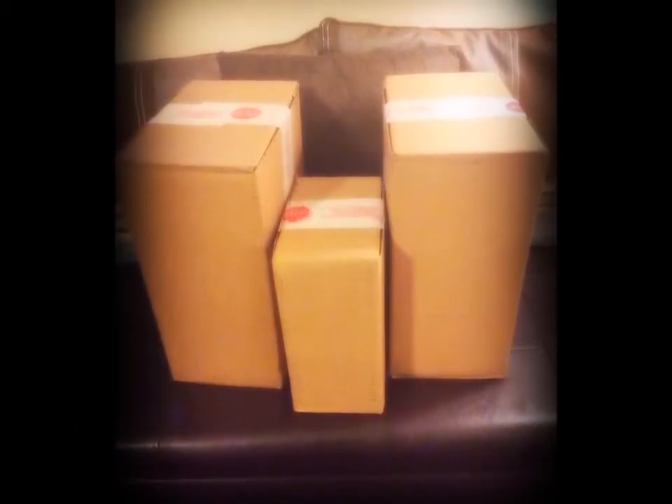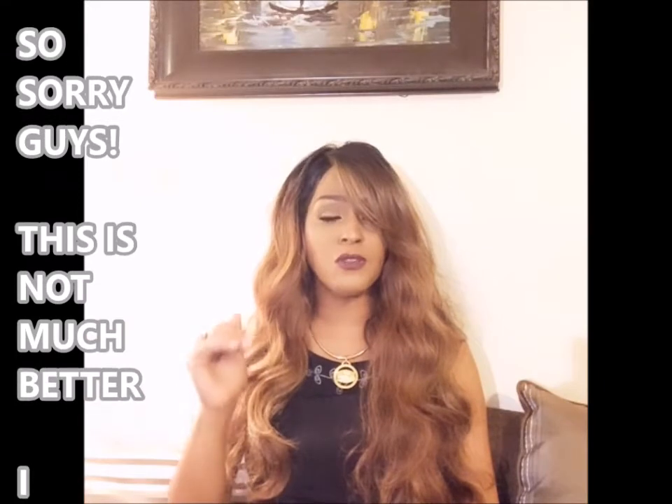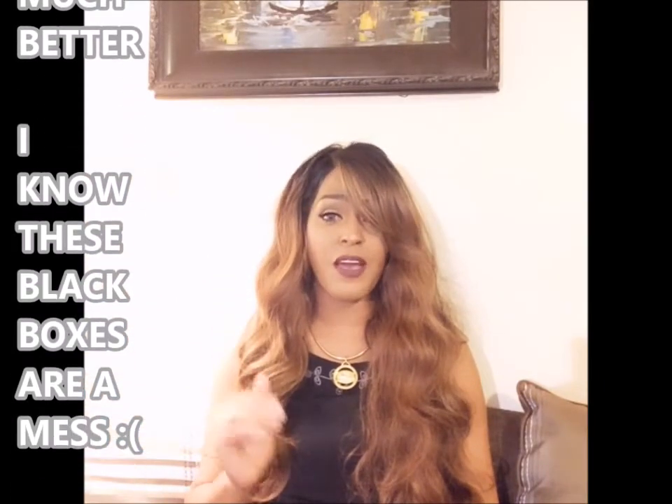Hi everybody, it's the Roman Handbag Babe, and today I'm doing three unboxings. I already did the unboxing but let me explain — I did a video, unboxed the items, showed you guys everything, but when I put it into my editing program it was glitchy, too pixely, something was just wrong. I decided to redo this on my iPhone. I'm so sorry for the technical difficulties, but I'm excited to show you guys what I got.